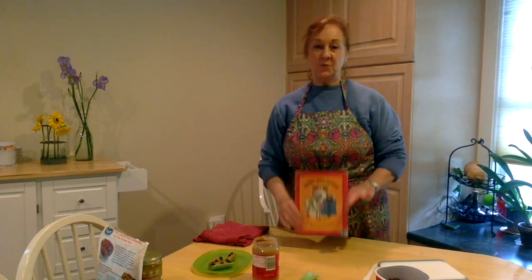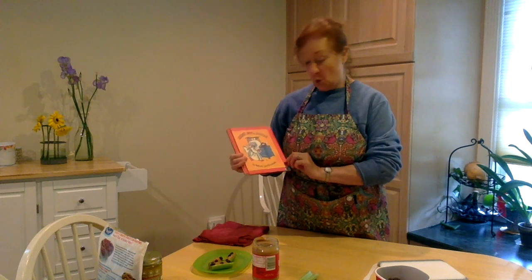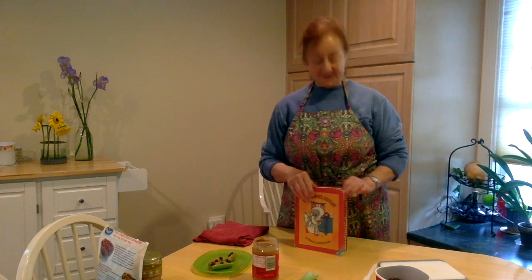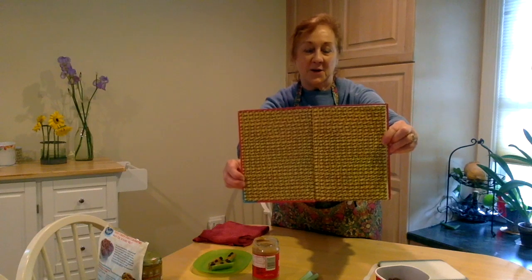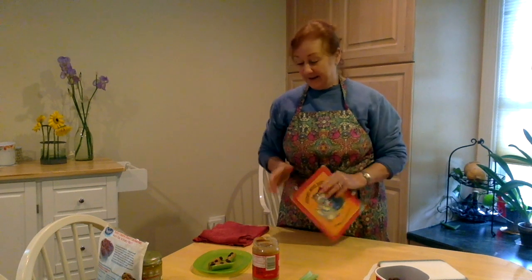Hi guys! Welcome back to Dee Dee's Place. Today we're going to do two things: we're going to read the story Henry's Awful Mistake by Robert Quackenbush, and we're going to make a snack to go along with it. At the very beginning of the story there's a whole bunch of ants going across the page, so we are going to make ants on a log — a very fun thing to make. They're yummy and they're good for you.